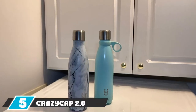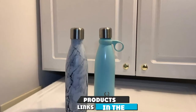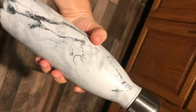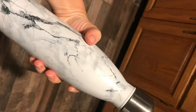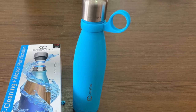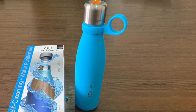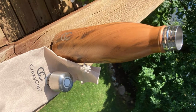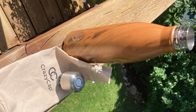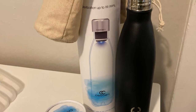The number five position is held by the CrazyCap 2.0 UV Water Purifier. When you're in the great outdoors, water safety is always a concern. To sanitize water from natural sources you can boil it, filter it, or use purification tablets — but another option is UV light. The CrazyCap 2.0 is a water bottle with a UV light in the cap. When screwed on and activated, it can kill 99.9% of germs in your water in only a minute. It's also insulated and BPA-free, making it a healthy container for outdoor trips. As a battery-powered device, however, you wouldn't want to rely on it as your only means of disinfecting water in the wild.